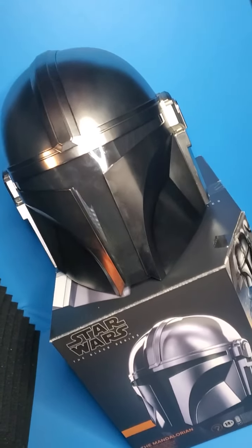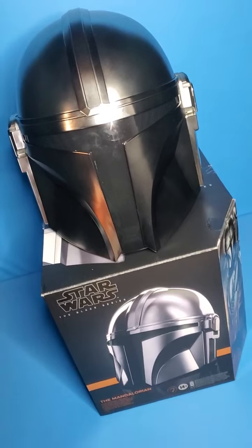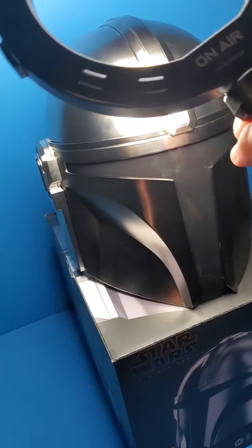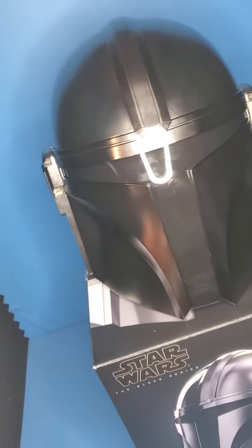It is very reflective and as you can see there are finger smudges all over it already. That is kind of a downside but it looks so good. I mean it looks like real metal almost — I think it looks very very nice.